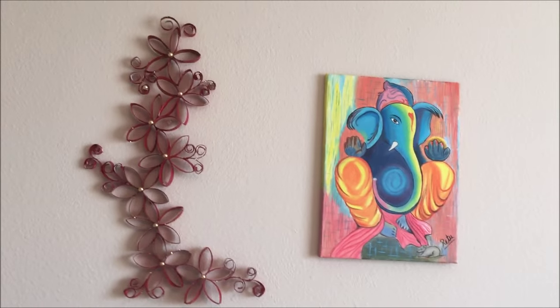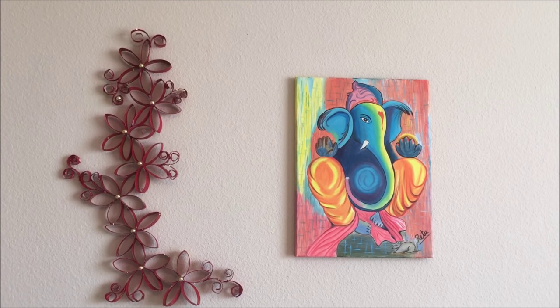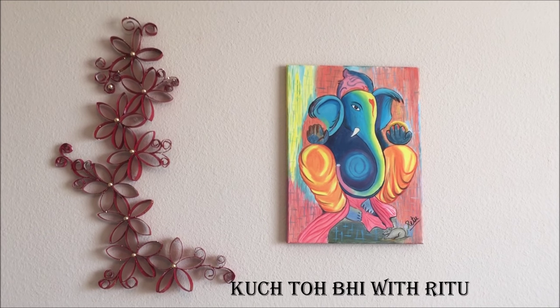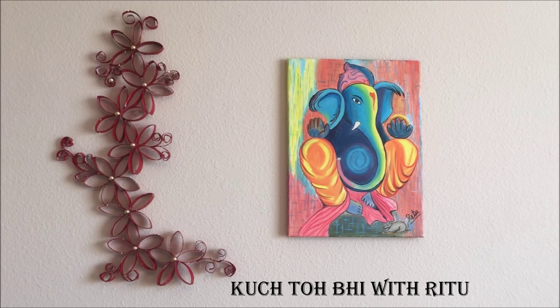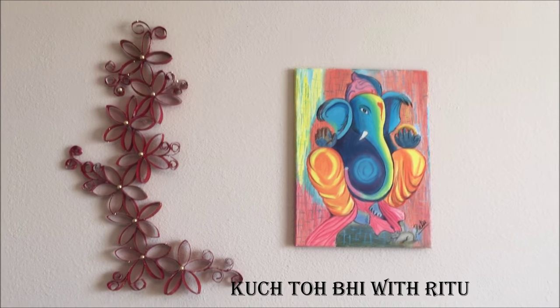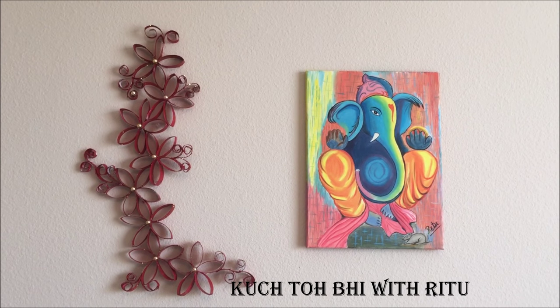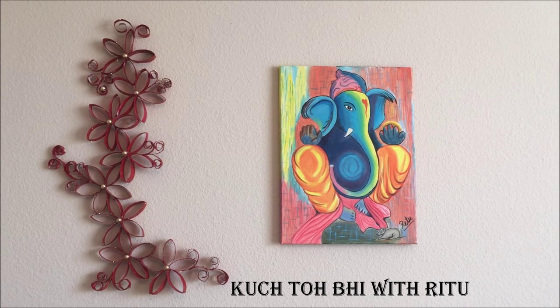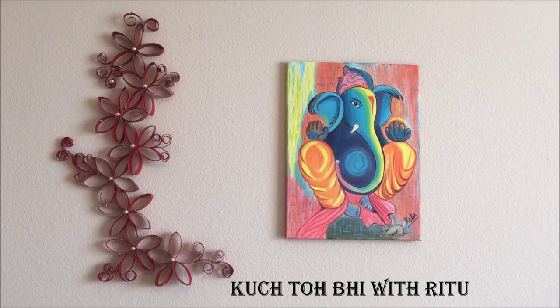Friends, this is how my beautiful wall art looks after the finishing touch — it's beautiful and it's easy, very easy! You can try it at home. Let me know your experience in the comment bar below, and let me know if you want me to make any other videos. Till then, keep enjoying and have fun!